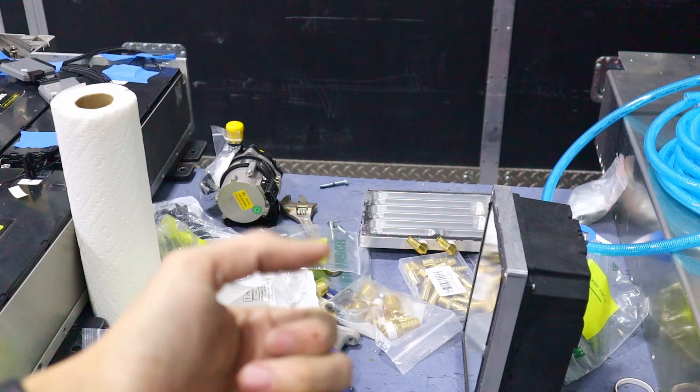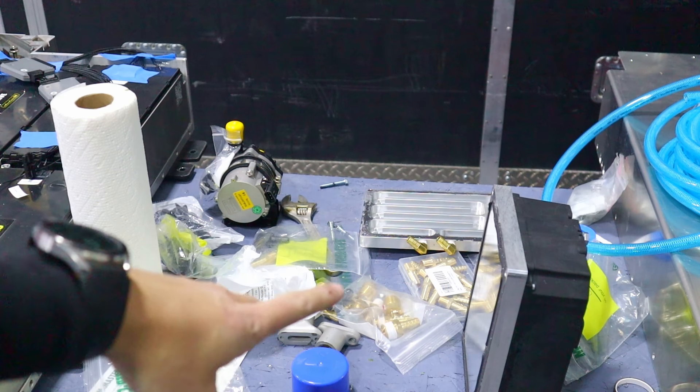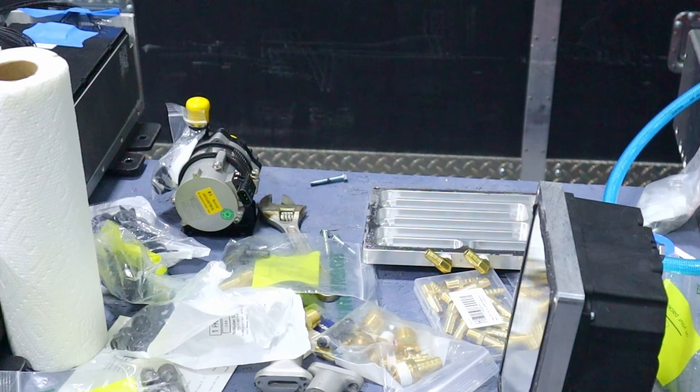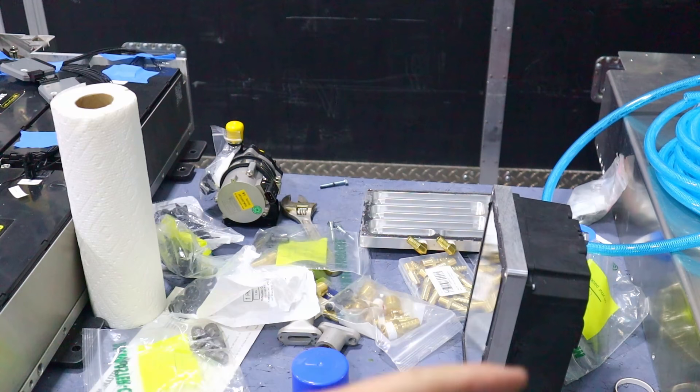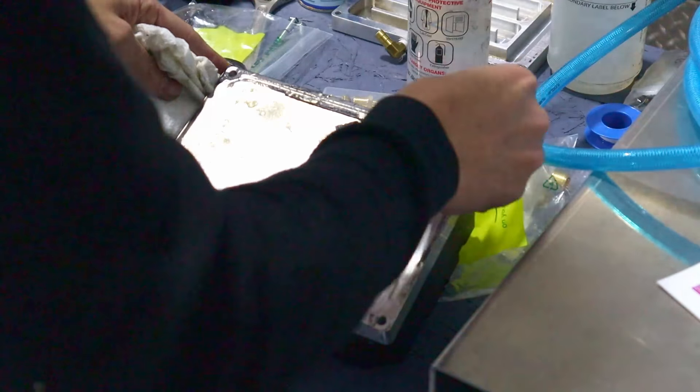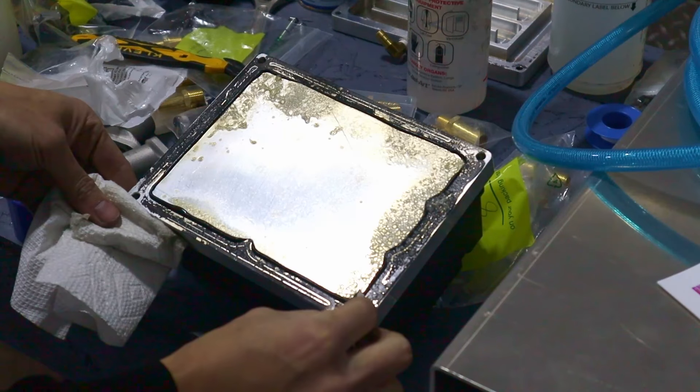I guess that makes sense. Even if my thumb was only able to hold like five PSI, there's probably like 10 square inches, so that'd be like 50 pounds of force trying to pull it apart. We'll clean this up and get a new gasket going. The internet says oven cleaner gets this off pretty good.